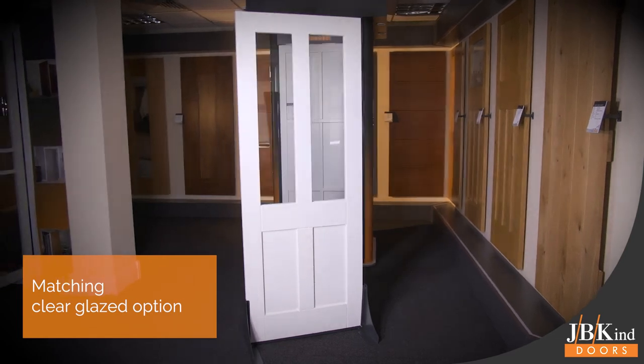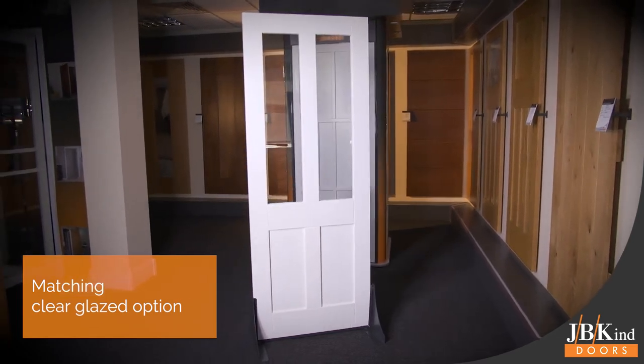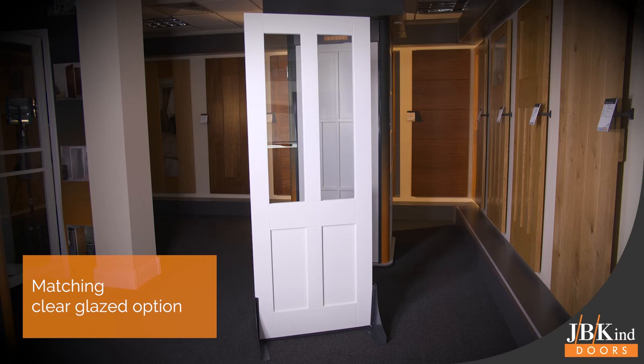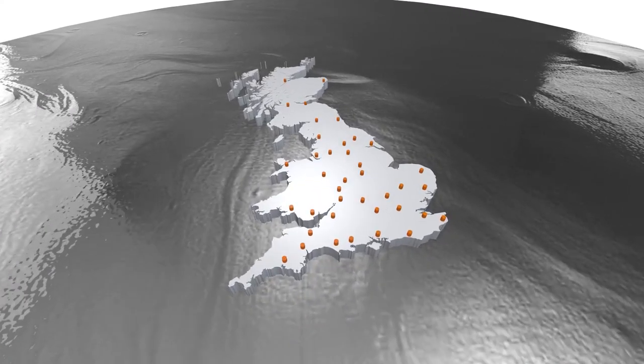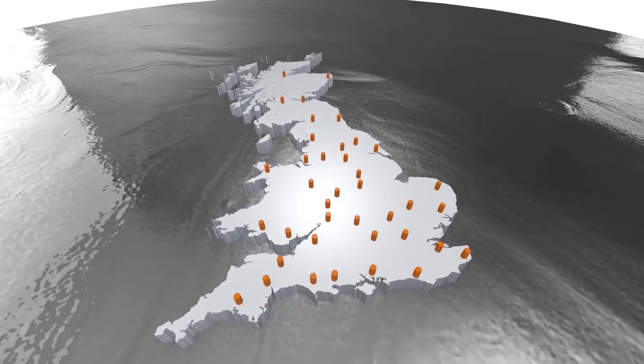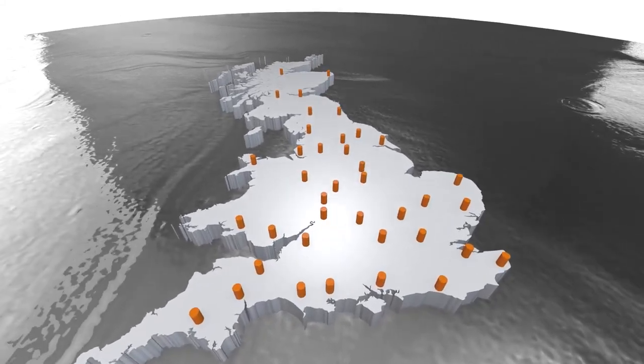The Rushmore White also has a matching glazed partner with two clear glaze panels in the top half of the door. For more information on the Rushmore door designs, as well as details on JBKind's network of suppliers, visit jbkind.com.